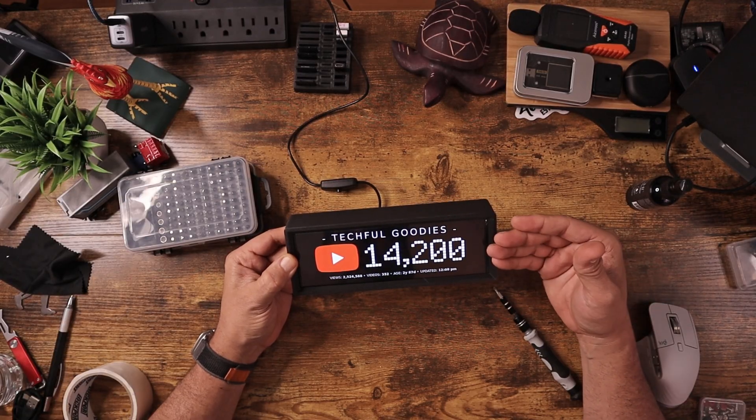And there we go — a full setup sub ticker tossed back here on my desk. It doesn't blink, doesn't have any issues, and I can control it remotely 100%. I'm pretty happy with this result.